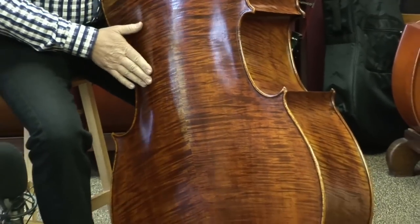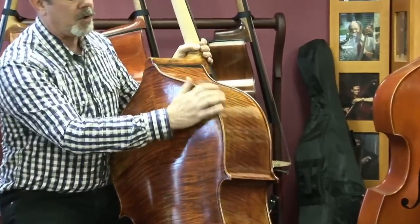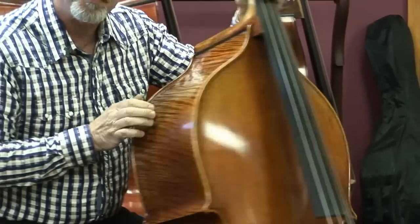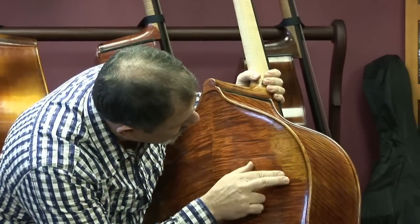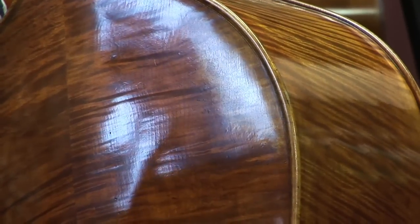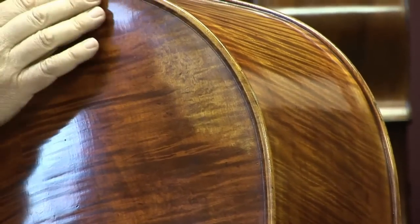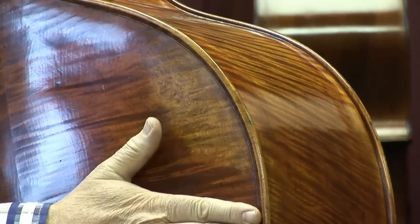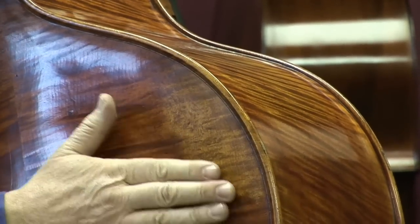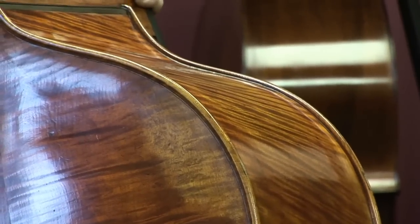There are a couple of details near here that have to do with this varnish work. You can see that this corner is lighter, as if it were worn from being played a lot. And if you look closely, you see a style of antiquing that is just over the top — it looks like the original finish was put on, then scraped or abraded off, and then repaired. You can actually see the layers in there. It's the kind of thing that happens naturally over the years.